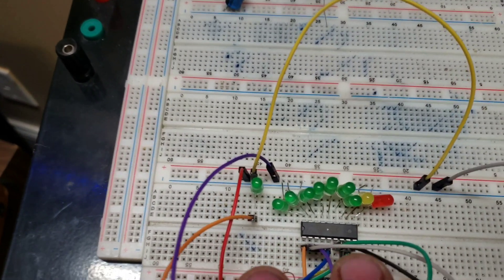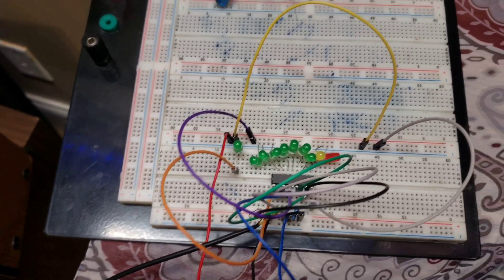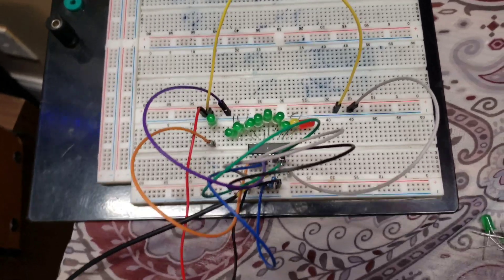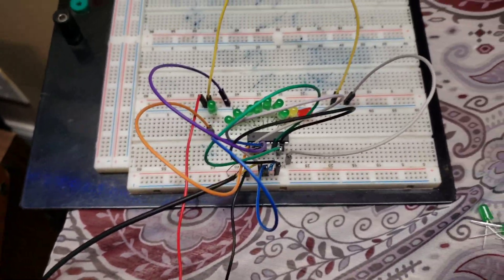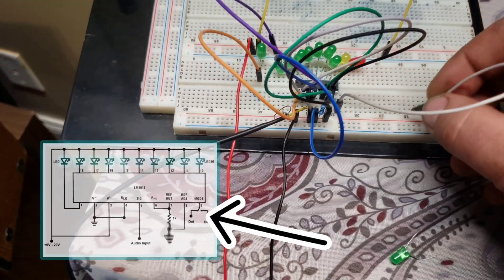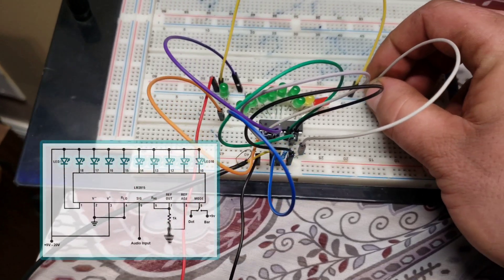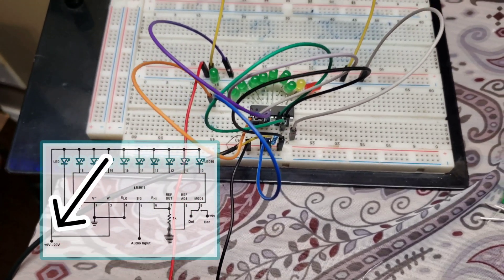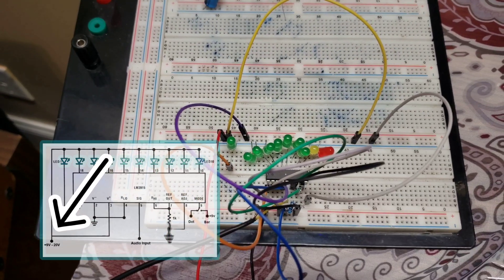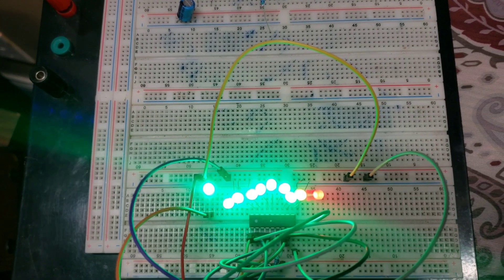All right, so I had to move everything on my breadboard. There it is, all laid out. Everything is the exact same — some of the wires might be different colors, but everything's set up just the same as it was. The only difference is from number nine right here — that is what selects the mode for dot or bar. I'm going to take it and put it to the positive side of our power input, and that'll put it in bar mode.